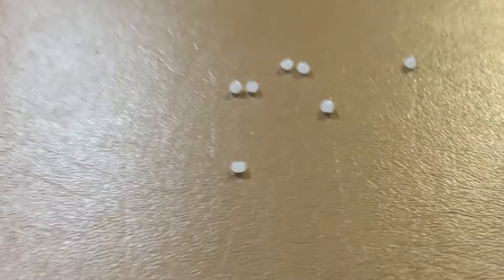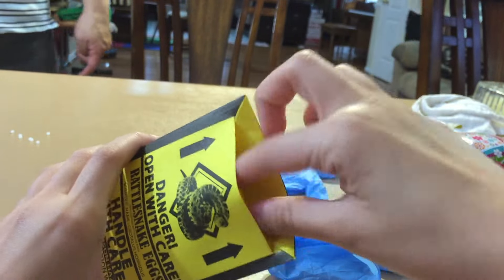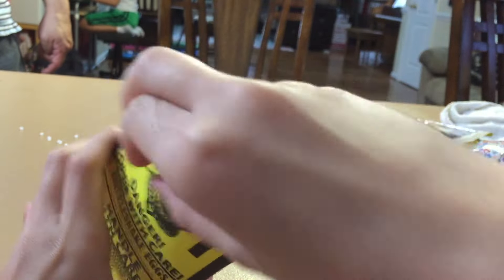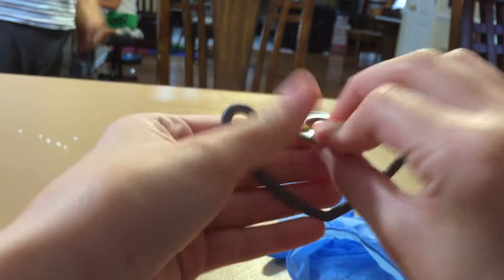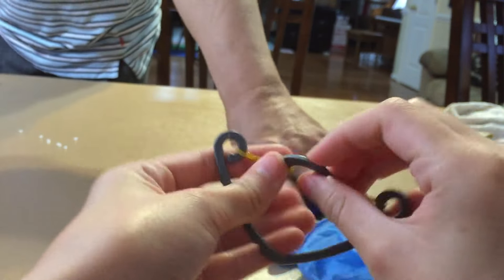Okay, so this is how the rattlesnake envelope prank works. You open it, then all you have to do is spin this thing, put it inside, squeeze it, and let it go. Whoever opens it gets startled because of the noise.